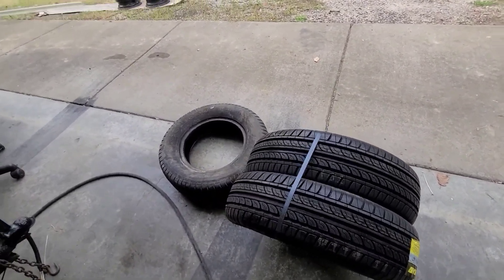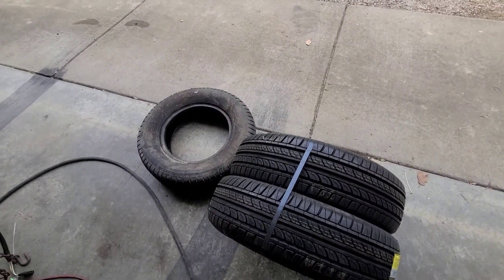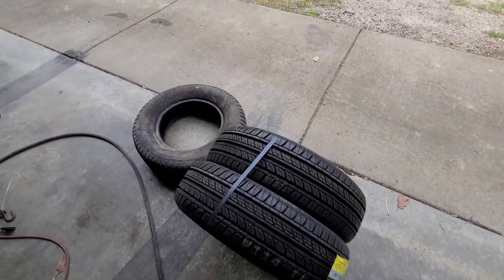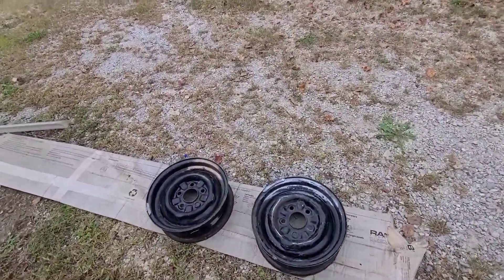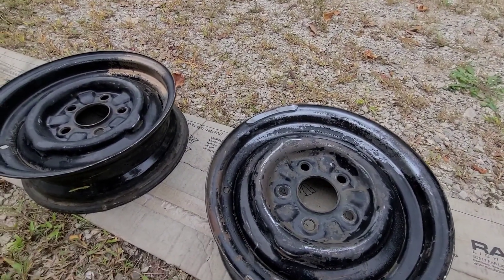We received the new tires, and I got the same size as what was on there — it's 185, 70, and I got a 13-inch wheel. They're $40 a piece off of eBay, which I thought was a pretty good deal, because I'm going to mount them myself, and I'm not going to take them to a shop to have them balanced, because then it takes away from the money, and I think they'll be fine.